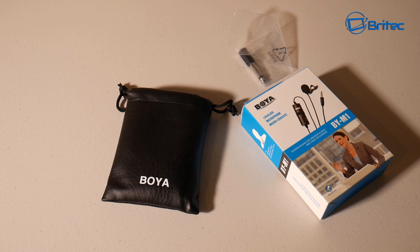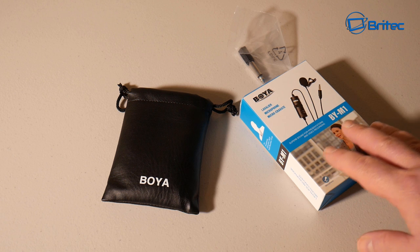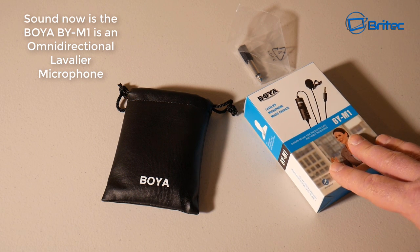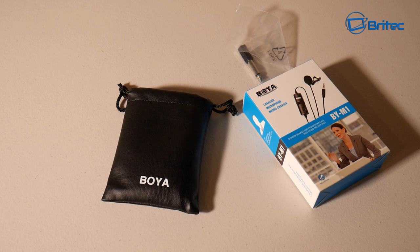That other mic is the JK Mic J044 lavalier mic, which is now £21.99 — so the BOYA BY-M1 is actually cheaper. You can let me know which one you think sounds best. There's no post-production here — I'm just going to upload this as it is, no Audacity edits, so it's a true reflection of how good this mic is. This is the microphone I'm going to be using for most of my videos going forward. My name is Brian from brightechcomputers.co.uk — I hope you enjoyed this video and I'll catch you in the next one.